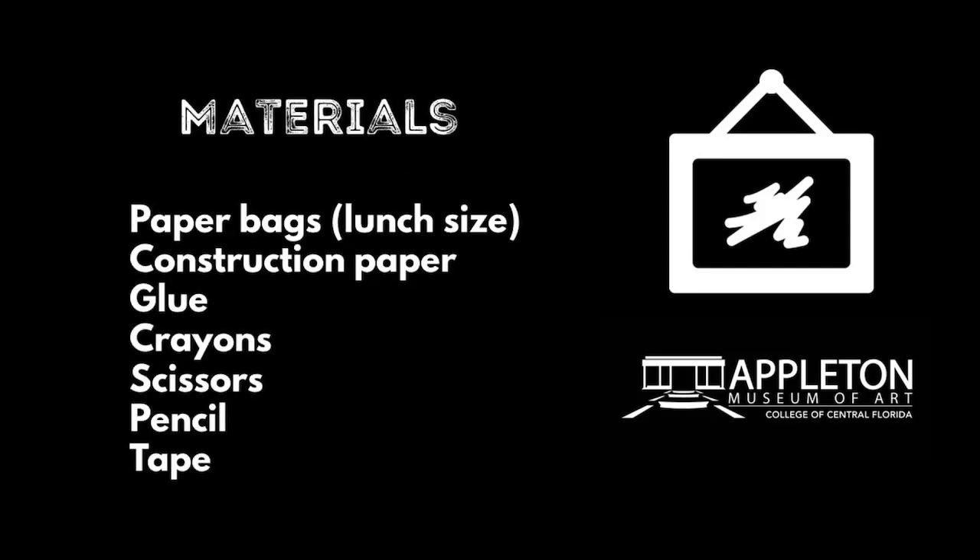Materials needed: lunch size paper bags, construction paper, glue, crayons, scissors to use with a grown-up's help, pencil, and tape.